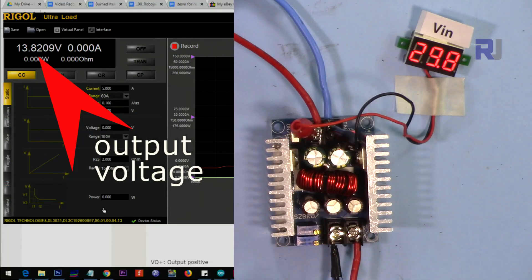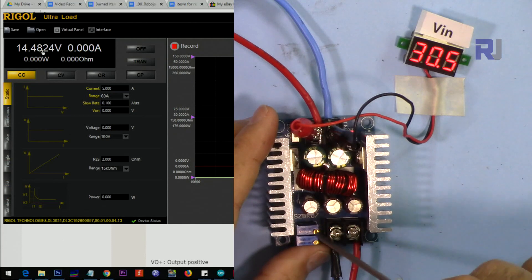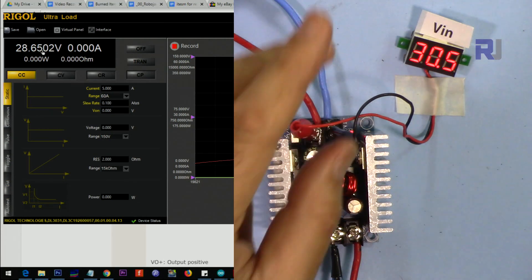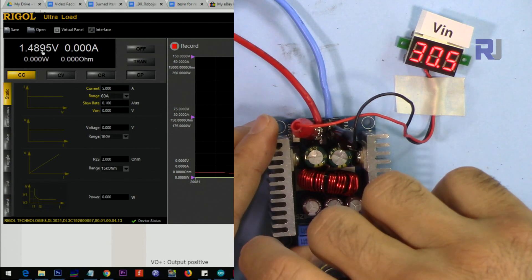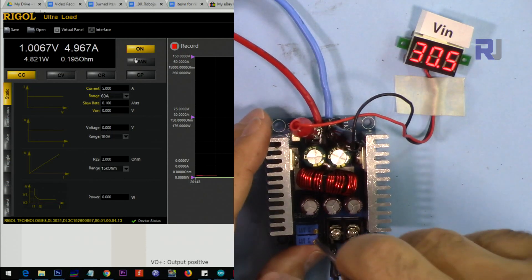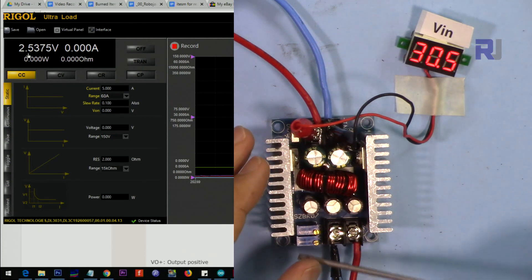Now I'm testing the voltage regulation. We're applying 30 volts at the input, so we should be able to get anything below 30 volts at the output. The maximum output we can get is around 30 volts, and the minimum we can get is around 2.5 volts at this input level.